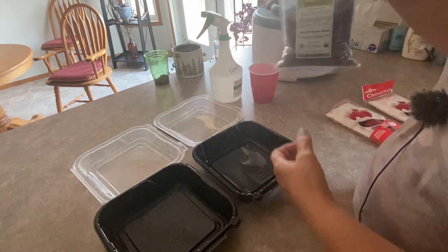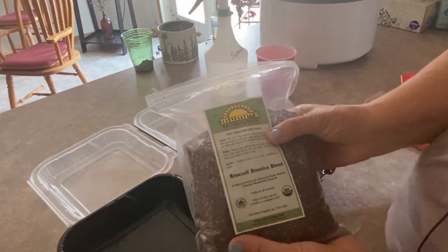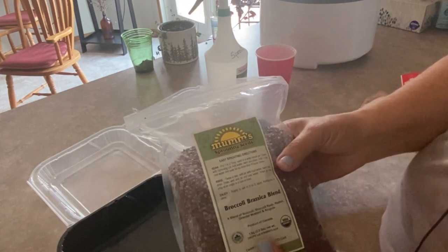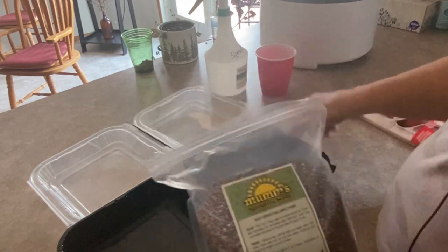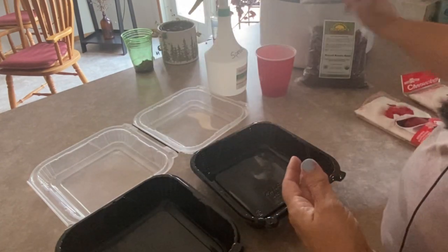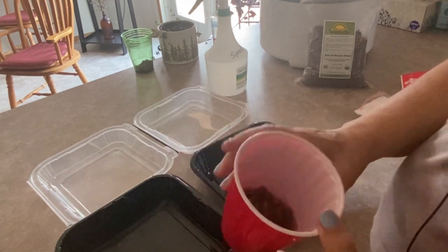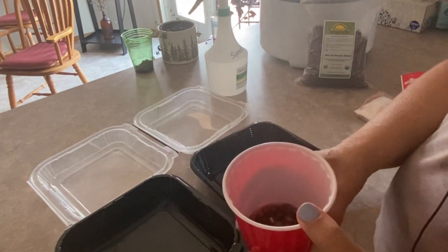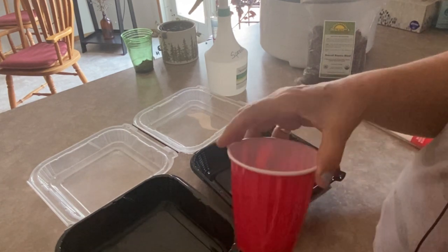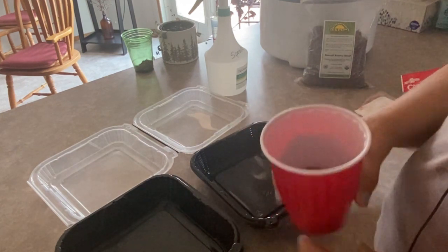Today I'm going to show you how to do one of my favorite sprouting blends — this is called the broccoli brisaca blend. You can do these in a sprouting jar, which I often do, but today I'm just going to try growing them in a tray. The other thing we're going to grow today is some pea sprouts. I love growing pea sprouts because they taste a lot like a fresh garden pea, which you can only get a few months of the year.